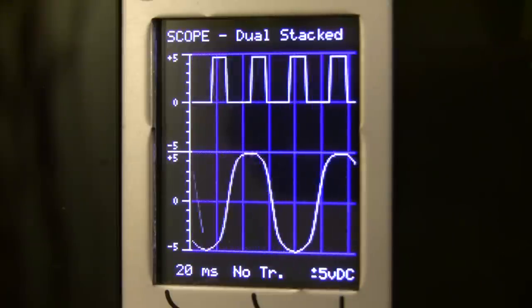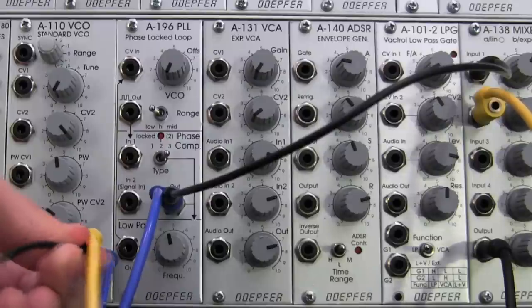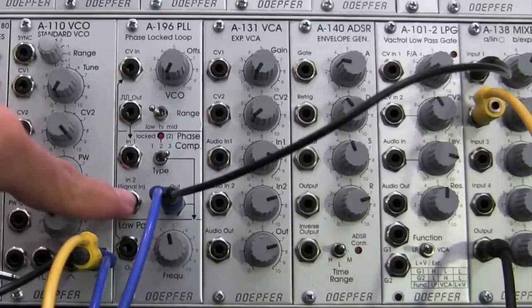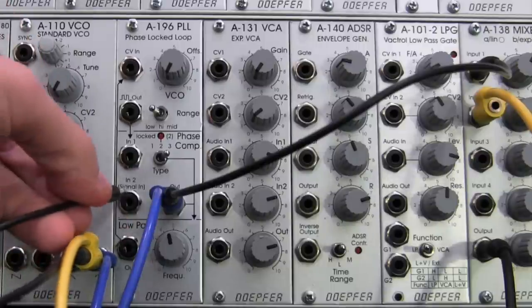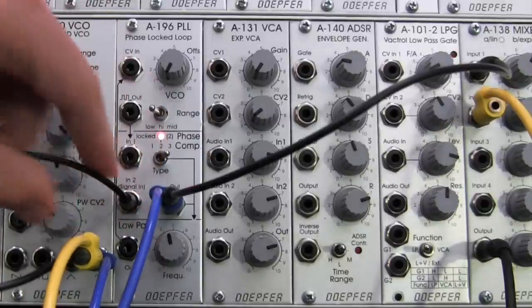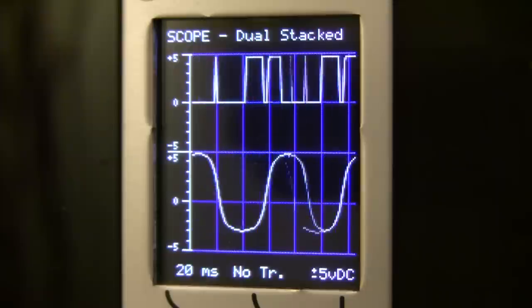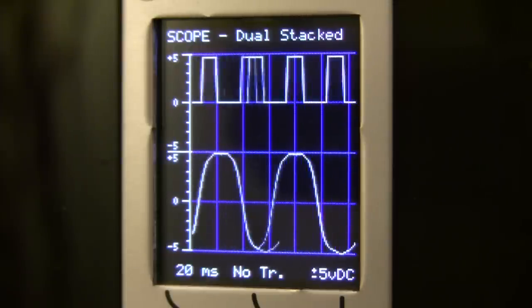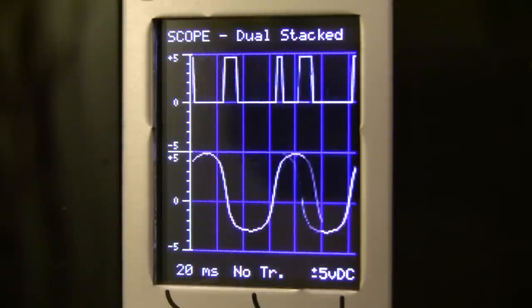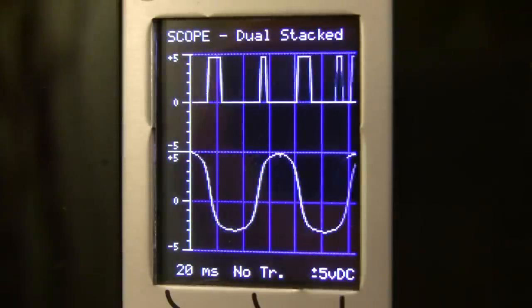Now the fun begins. We go back and we're going to actually get the phase comparator to lock onto this signal — our sine wave. So I'm patching the yellow sine wave cable into input number two, the signal in of our phase comparator. What's going to happen is the rectangle waveform is going to try to lock onto that signal. Let's take a look at our oscilloscope — I get a better understanding by unpatching and repatching it. When unpatched, they're operating distinctly different from one another, but the moment you patch it, you can see they're moving in a much more synchronous, locked fashion.